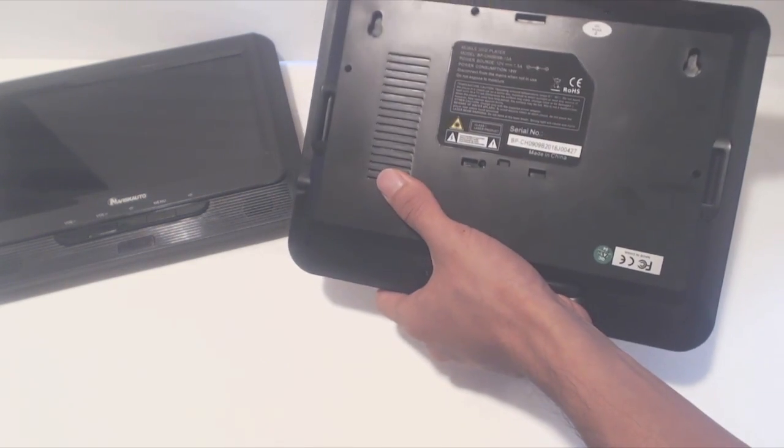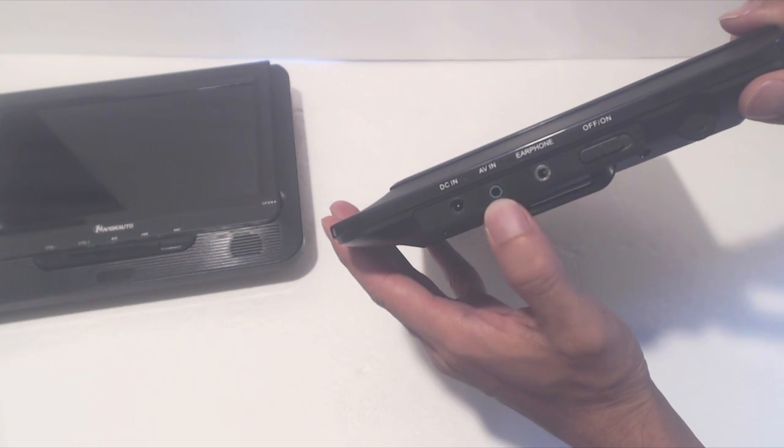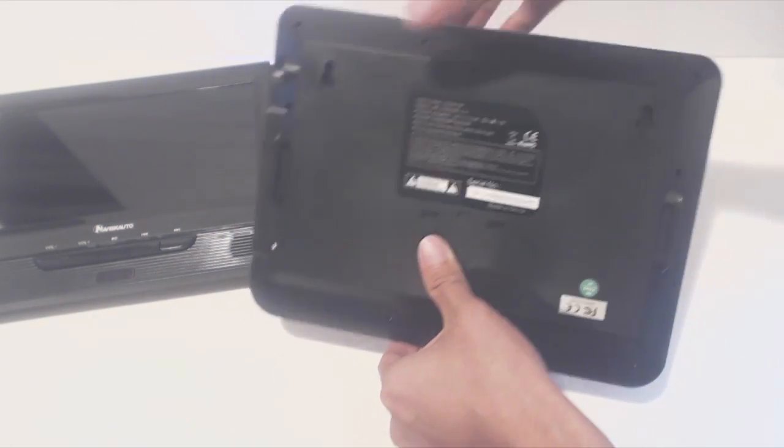On the back there are two slots for the Velcro strap and also two wall mount holes for hanging the unit indoors. On the other monitor you have a DC power port, audio input, headphone port, and an on/off switch. Then on the back of that unit you have the same mounting options.